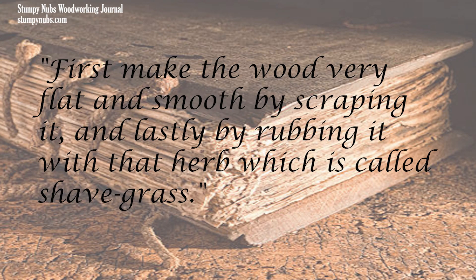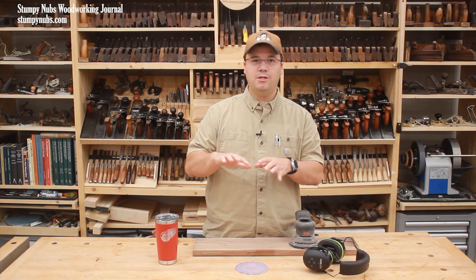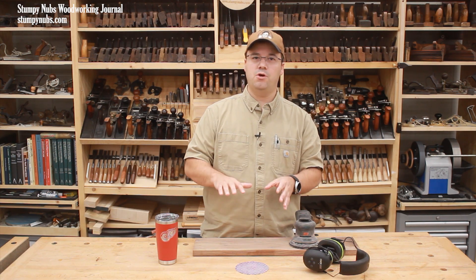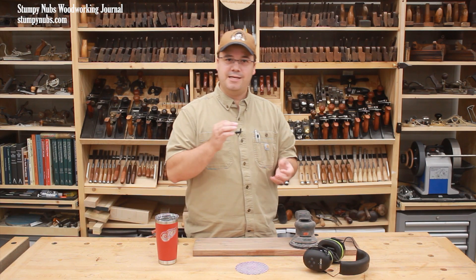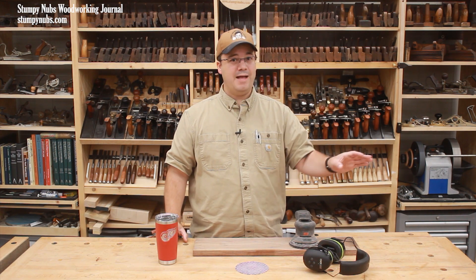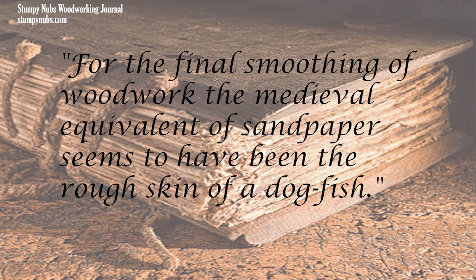That manuscript said: 'First make the wood very flat and smooth by scraping it, and lastly by rubbing it with that herb which is called shave grass.' Another manuscript from the 16th century describes polishing wood with burnt pumice stone well rubbed with a coarse cloth. Yet another 16th century manuscript makes it clear that the practice was by that time already an old one in woodworking — the medieval equivalent of sandpaper seems to have been the rough skin of a dogfish.